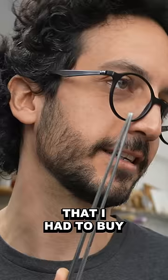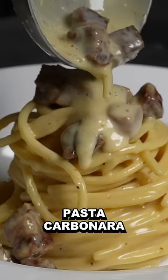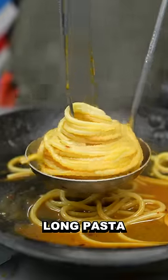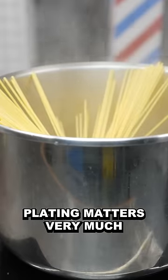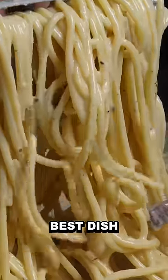Today, I want to talk about a chef tool that I had to buy to try to recreate the world's best pasta carbonara. It is a great tool when it comes to plating long pasta. In this specific situation, plating matters very much. Remember, we're trying to replicate one of the world's best dishes.